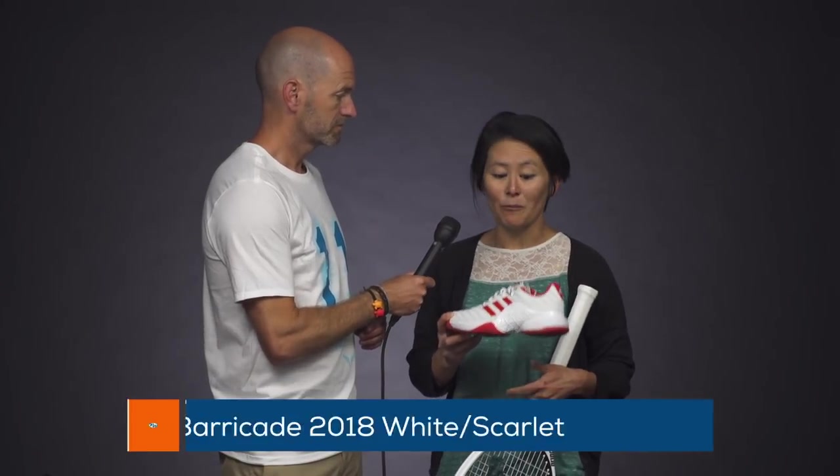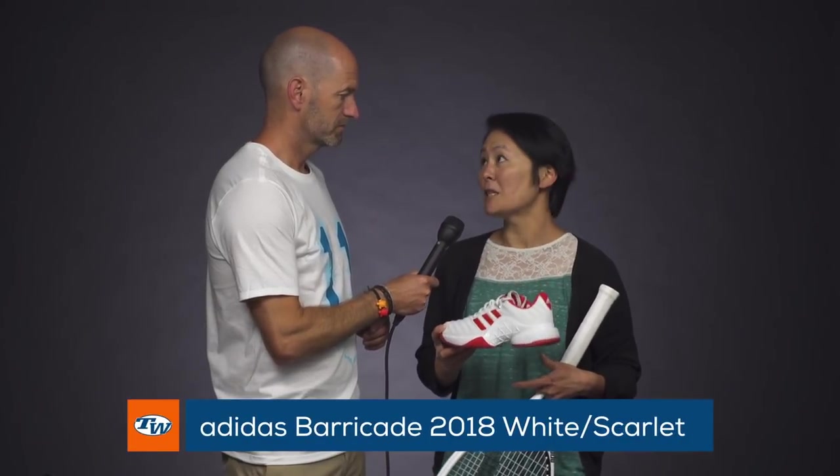For my shoe, lately I've been really liking lightweight fast shoes like the Adidas Ubersonic 3, but we finished the playtest of the Barricade 2018 and I have to say I'm really super surprised how much I liked the shoe.